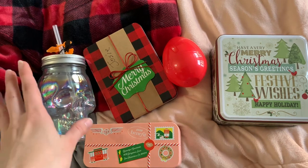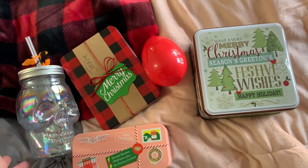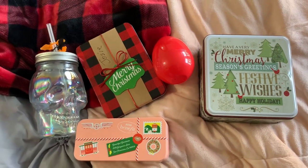I just gathered up all of this holiday stuff, so I'm going to go ahead and put it in my holiday bin that is above my closet.